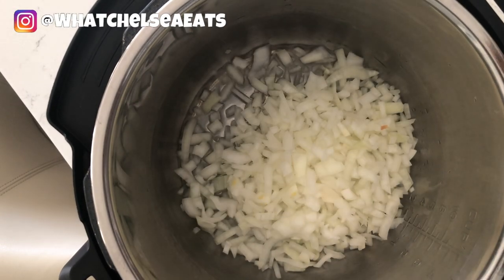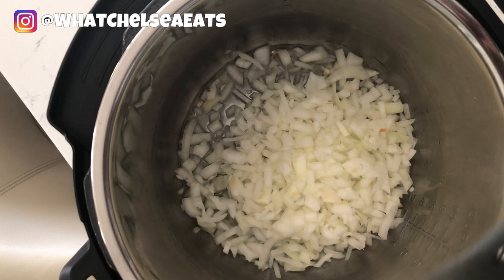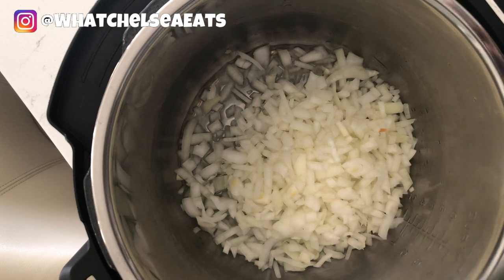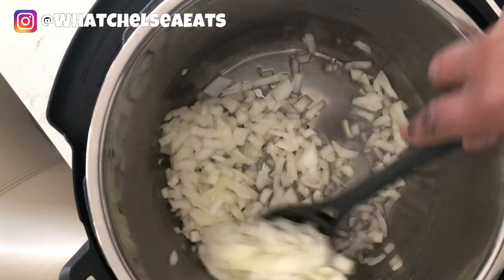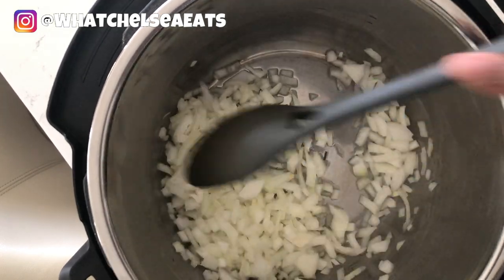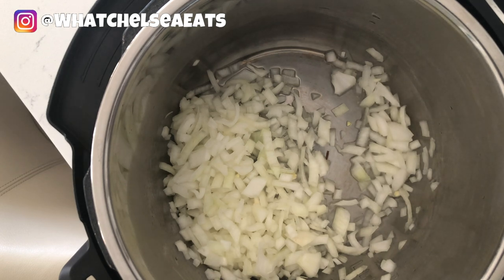We're starting off with one yellow onion. I'm also using my instant pot for this recipe. You can use your regular stovetop to make this recipe — the instructions for both are down below in the description box. All you need to do is add everything to either the instant pot or the pot you're using on top of the stove. At the time I was recording the video, I wasn't quite sure how I was going to do it, so that's why you see me layering the ingredients into the pot.